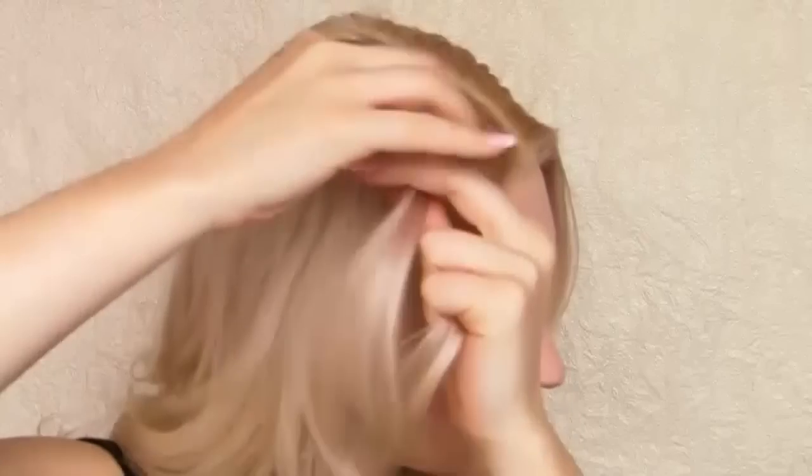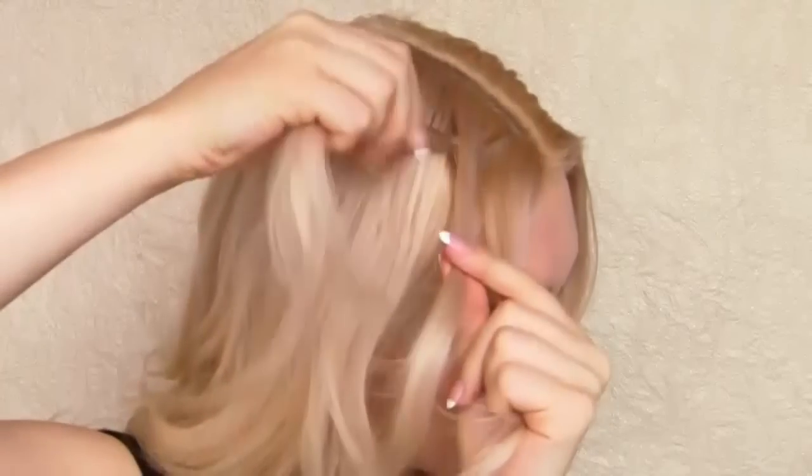To start with, I will quickly remind you how waterfall braiding works. After you split your hair into three parts, bring the top strand over the middle one, and then bring the bottom strand over the middle one.